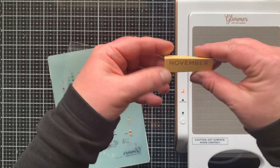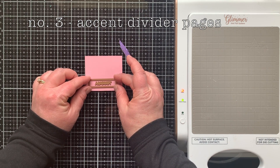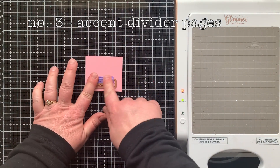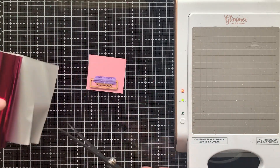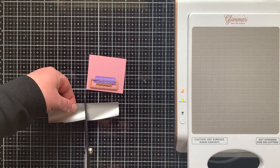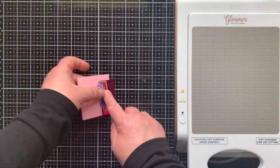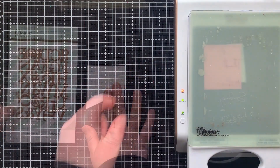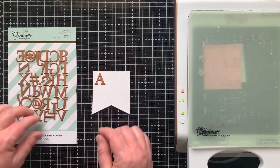Now I have all the tabs for every month of the year. Way number three is to accent the divider pages. I'm going to use those dotted frames and the months of the year to create labels for my divider pages, hot foiling the word and frame all at one time, then coming back to use the coordinating die to die cut them out.